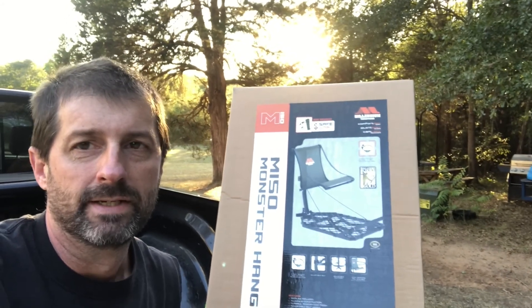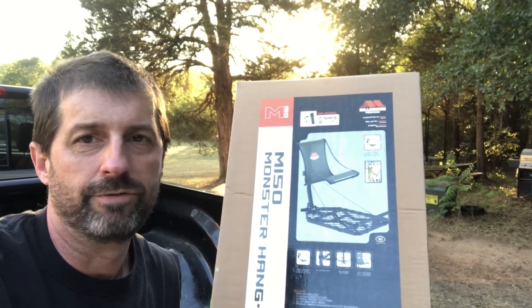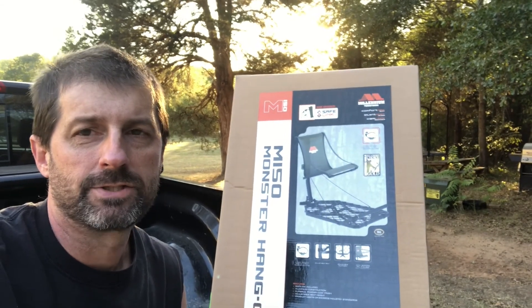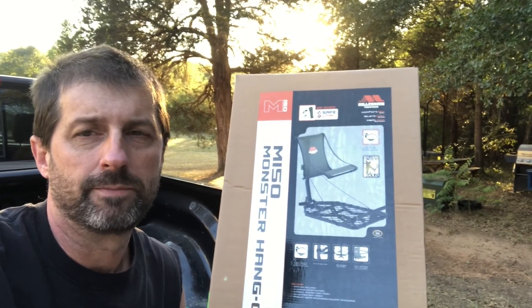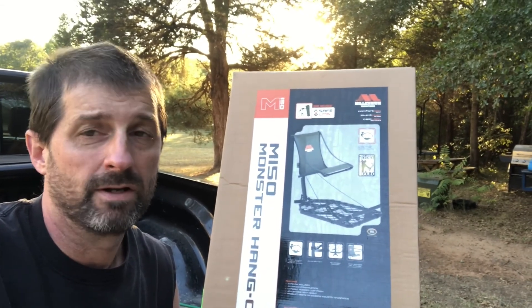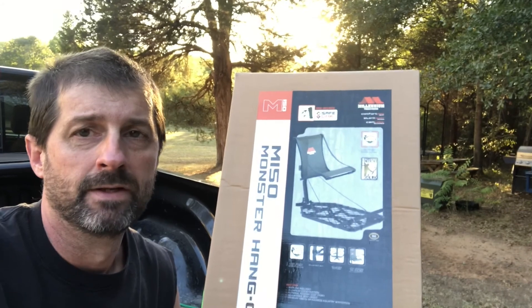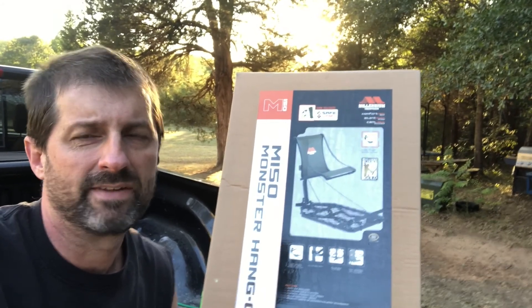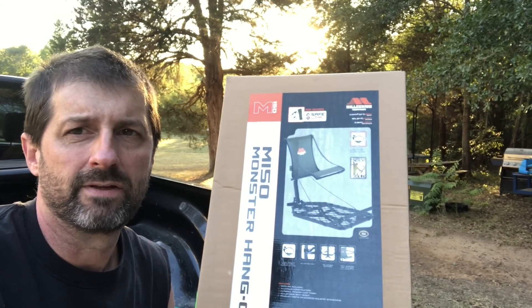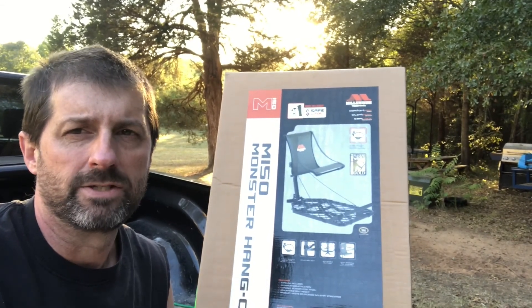Hey guys, welcome to the channel. Today I'm going to show you a review of the Millennium M150 Monster hang-on tree stand. I just got this purely to take up to Ohio next month for my archery trip. I've hunted out of a ton of lock-ons but I've never hunted out of a Millennium, so I'm basically going to unbox this thing, set it up, see what it looks like, and then give you an update once I get to hunt out of it a little bit.